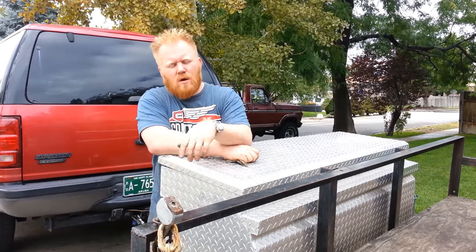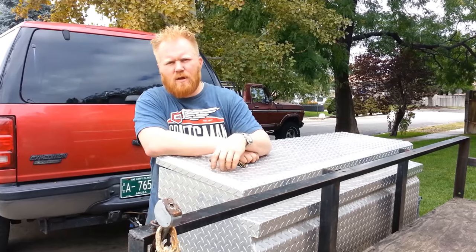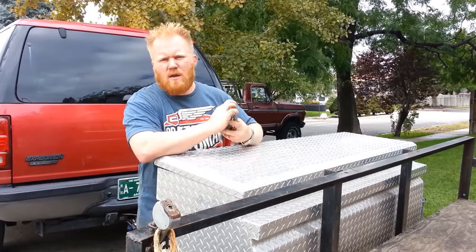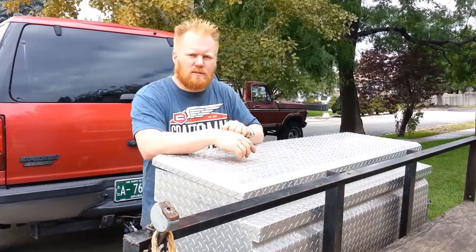I do have a video on how to rekey Master locks and stuff like that. And I do have another video on how to rekey another truck toolbox — it was plastic, a little bit different, but same principle. Thanks for watching. Don't forget to rate, comment, and subscribe. And everybody on Facebook wants to know that you watch this channel, so share the video. Thanks guys, see you soon.